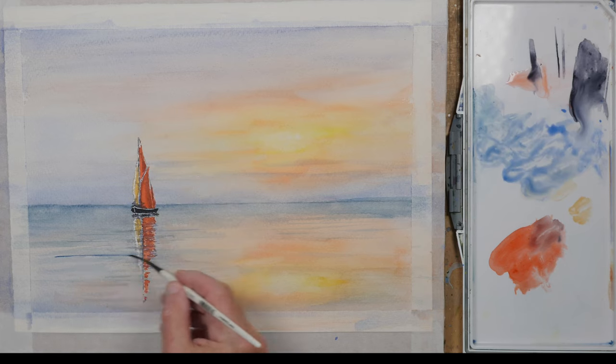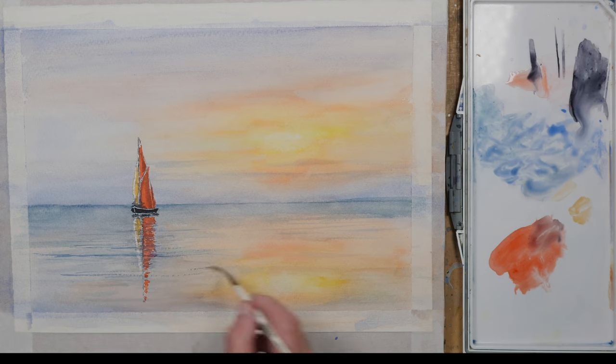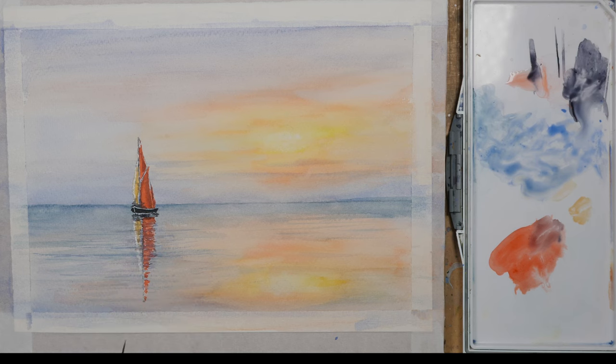A few more blue streaks in the sea just to break it up a little bit. It was a bit dark there so I've dabbed that off with a piece of paper towel. A few final touches to the reflection and I think I'm pretty much done.